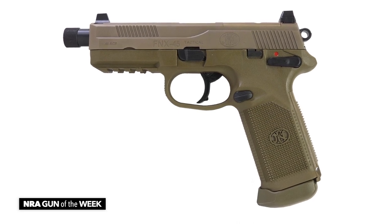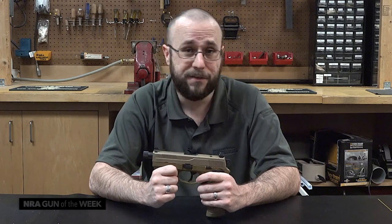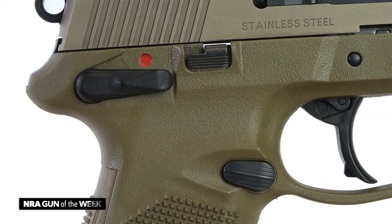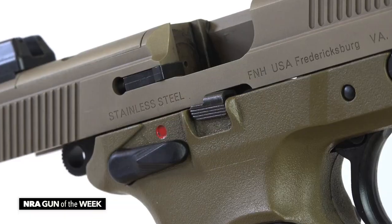FN is a company that is known for taking ambidexterity very seriously, and the FNX .45 Tactical is a fine example of this philosophy, as its magazine release buttons are ambidextrous, and it has bilateral frame-mounted thumb safeties and slide release levers.